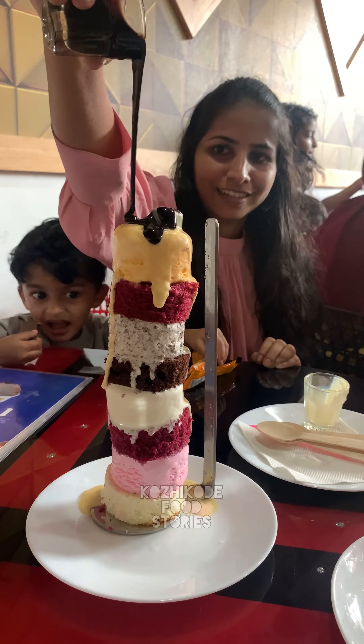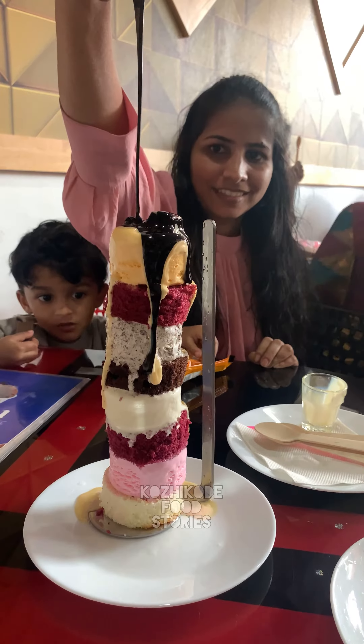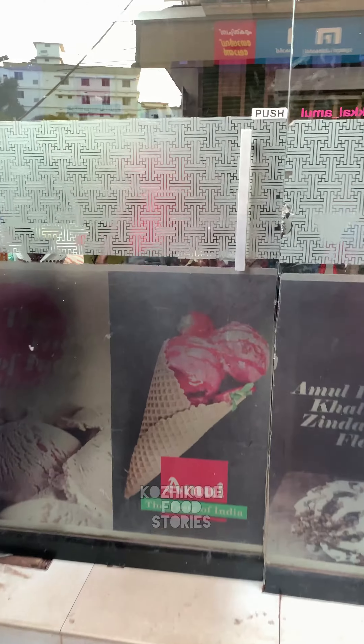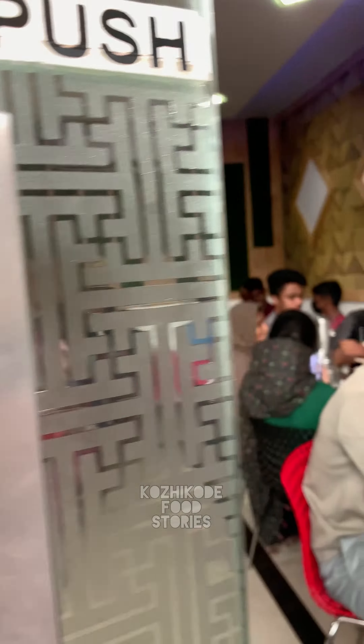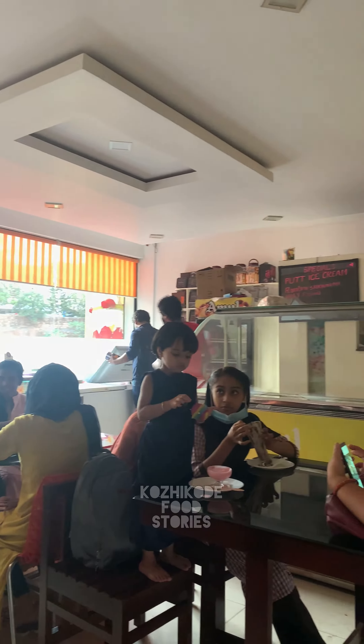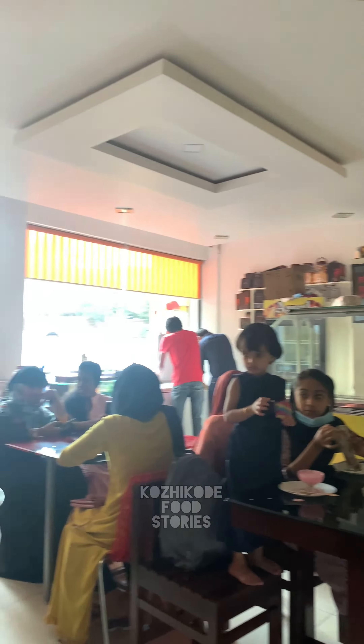Beef shawarma and chicken shawarma — I am using ice cream shawarma in the Ambulent Outlet. If you are full, you can have a seat. If you are introducing ice cream shawarma, I am using ice cream shawarma.